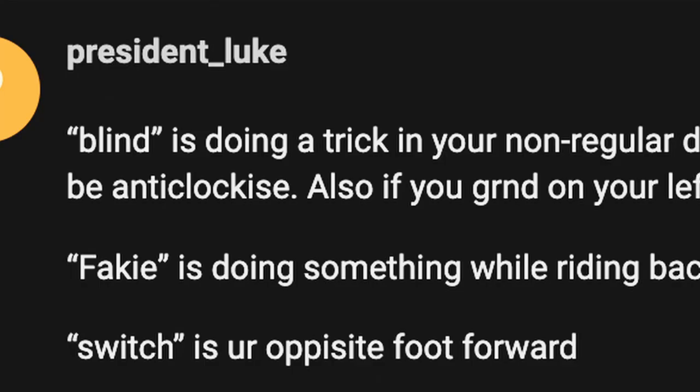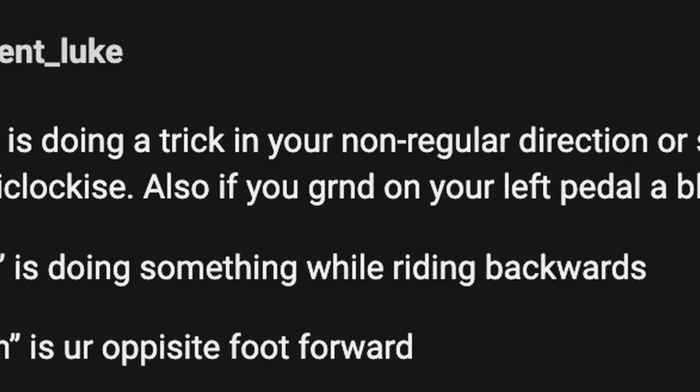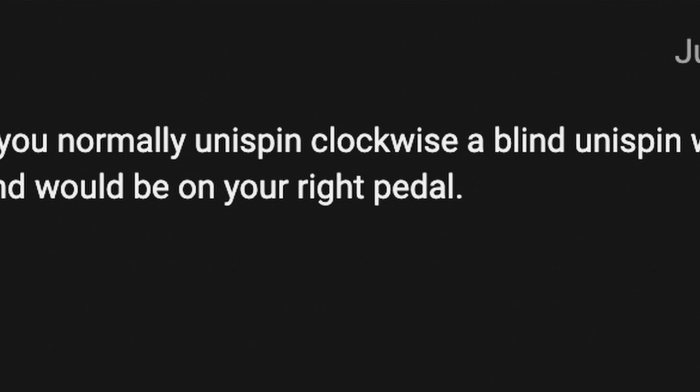This comment by Luke Colalto in that forum goes: "Doing a trick in your non-regular direction or side — if you normally unispin clockwise, a blind unispin would be anti-clockwise."